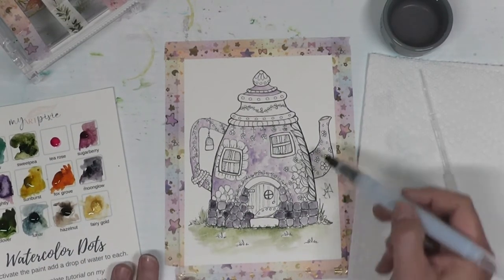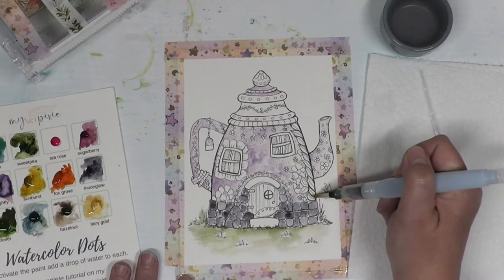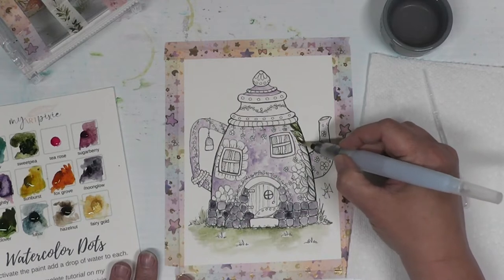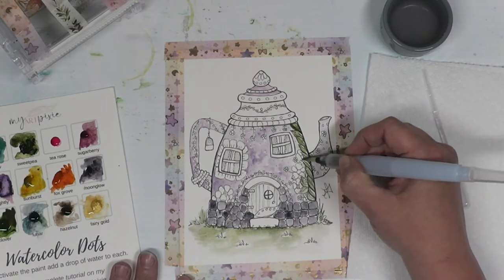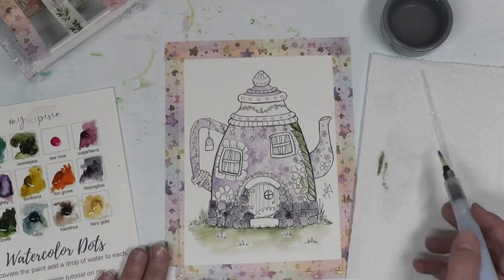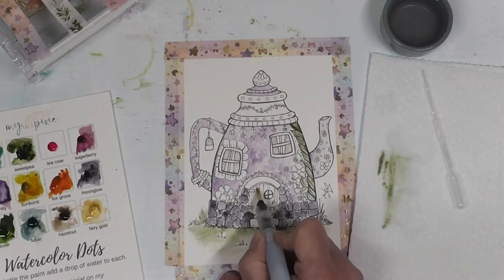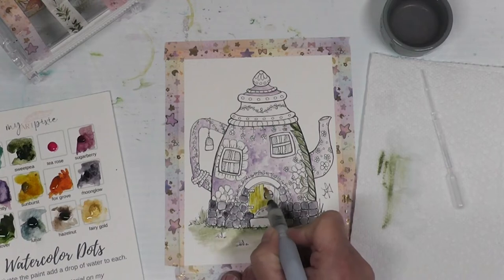I'm going to take this same Sweet Pea color and do the group of leaves gathered down the side of the pot. I do have a little bit too much paint — there we go, that's better. Then I'll work my way down those leaves and the few leaves right there. For the door I'm going to use the 'Sunburst' color — my yellow — and paint the door. You can leave little bits of white.